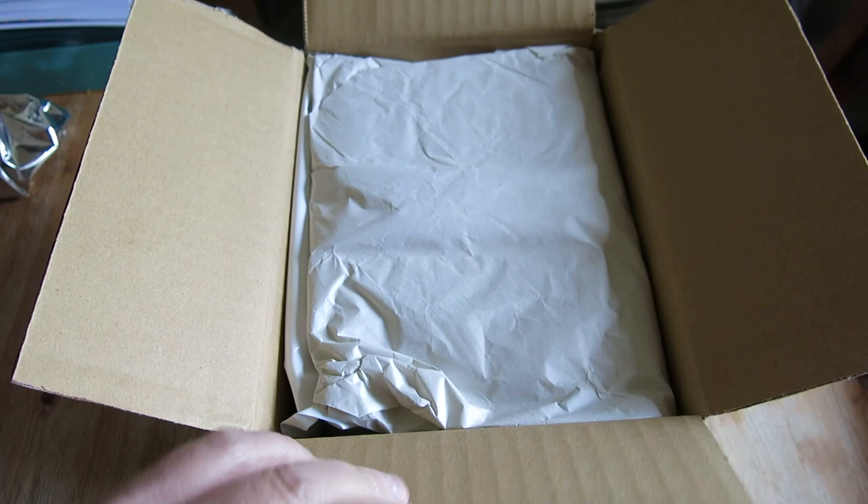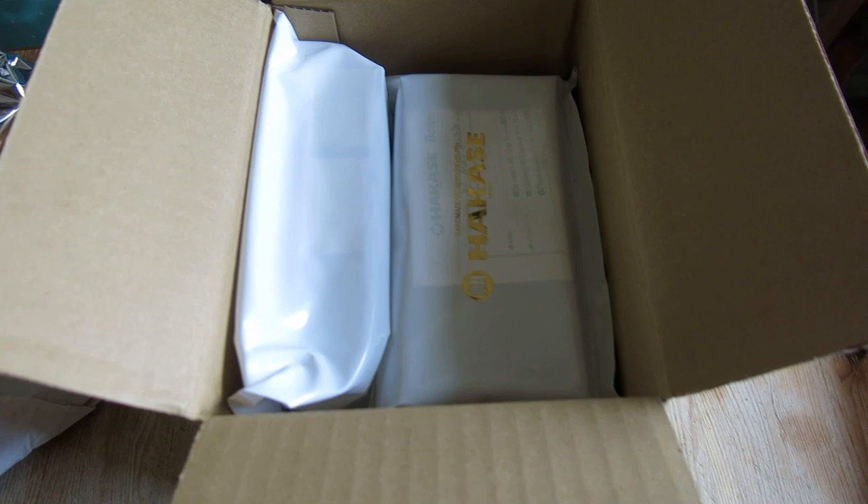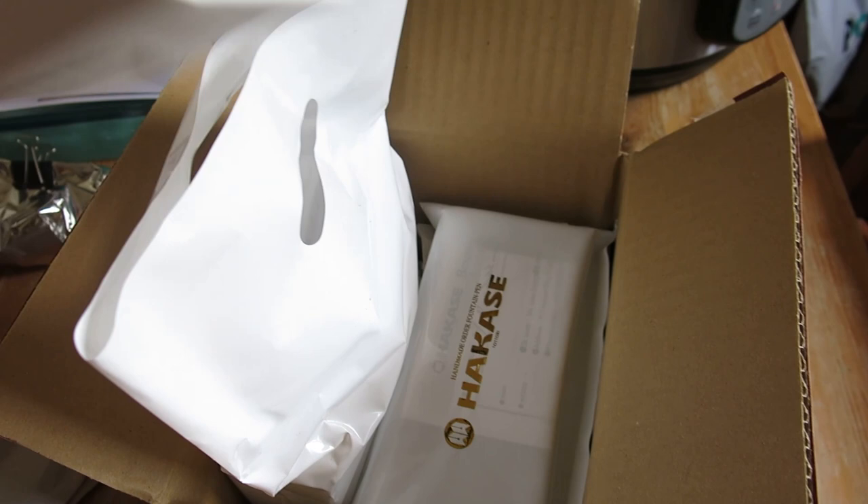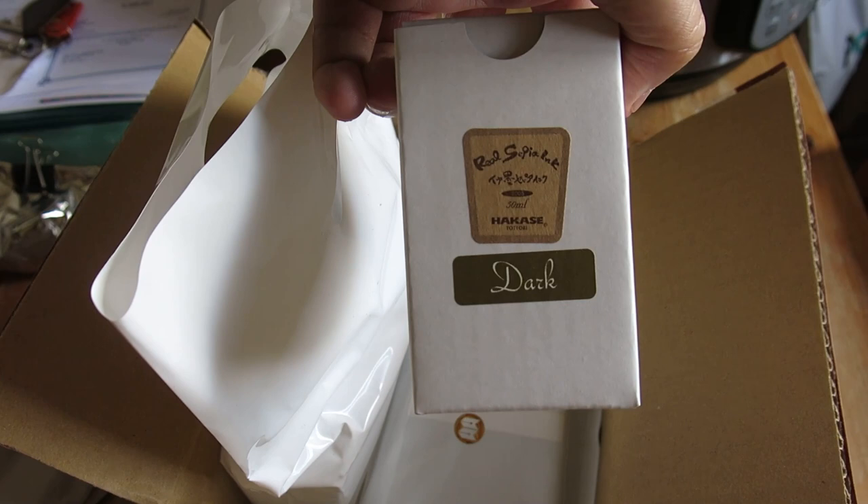As you can see it's all neatly packed, and we've given away already what it is because of the plastic covers — two rather nice bags. Inside the first bag we have one bottle of Real Steeper ink, the light version, and a second bottle of Real Steeper ink, the dark version.